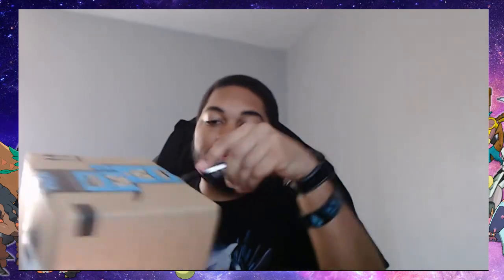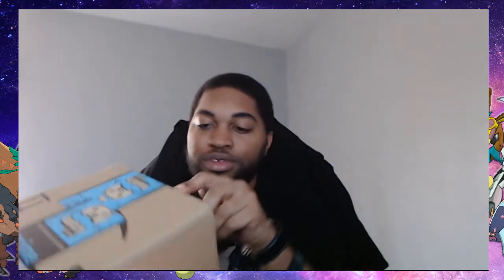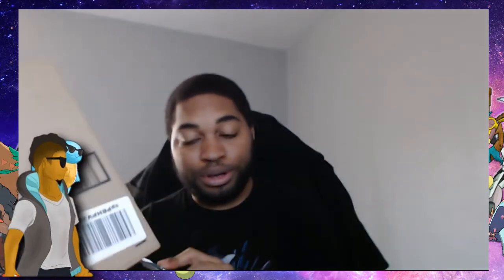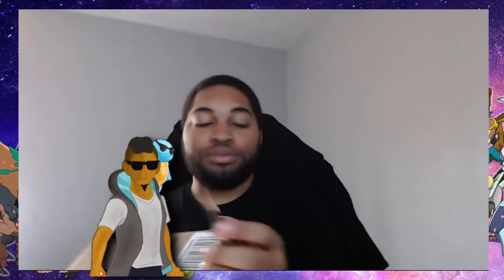Cutting right through here, making sure I get the perfect center of it — probably not getting the center — there we go. Okay, now we got the center.